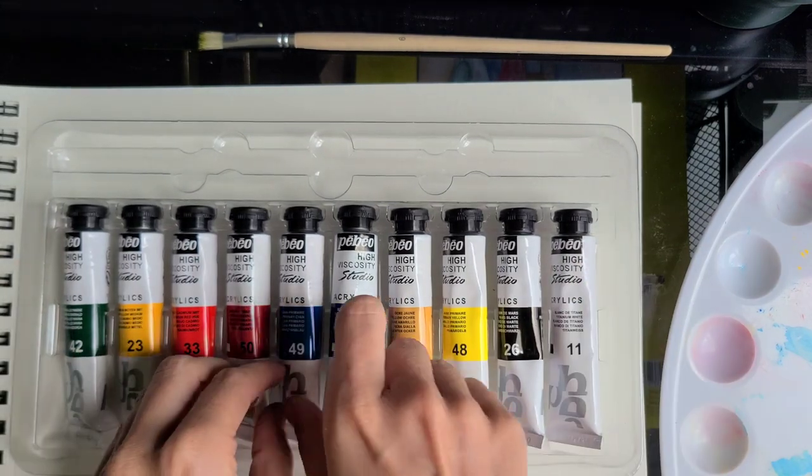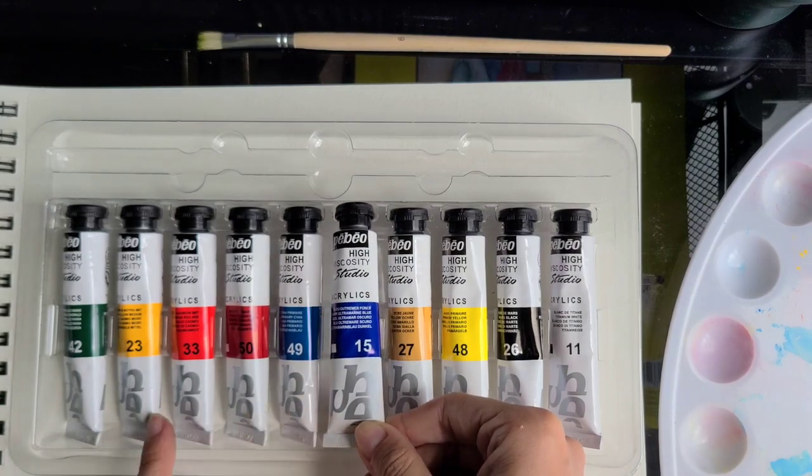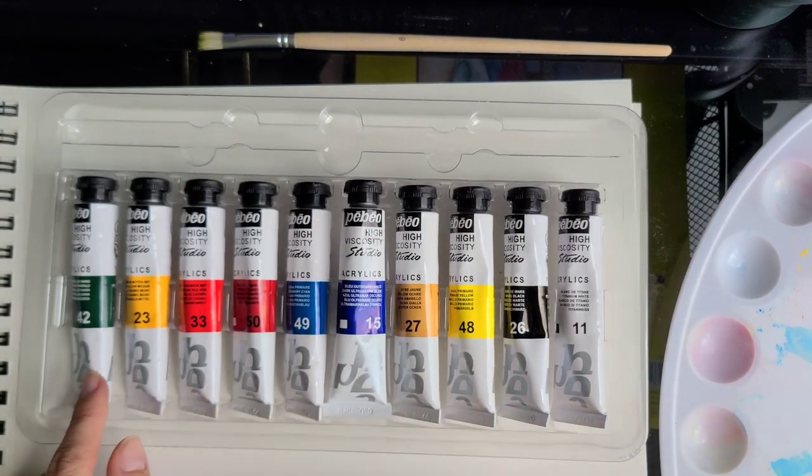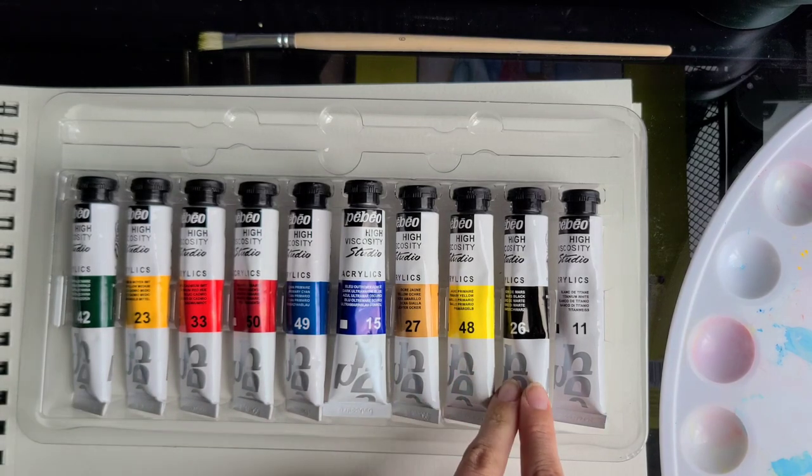Now the colors. There are ten colors here — all primaries coming in warm and cool temperatures, plus some additional colors like yellow ochre, deep green, black, and of course white.